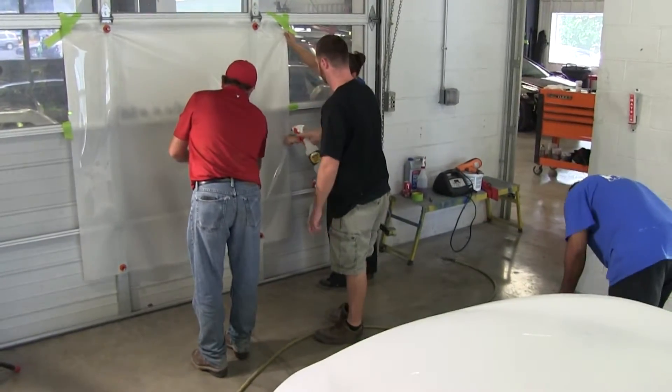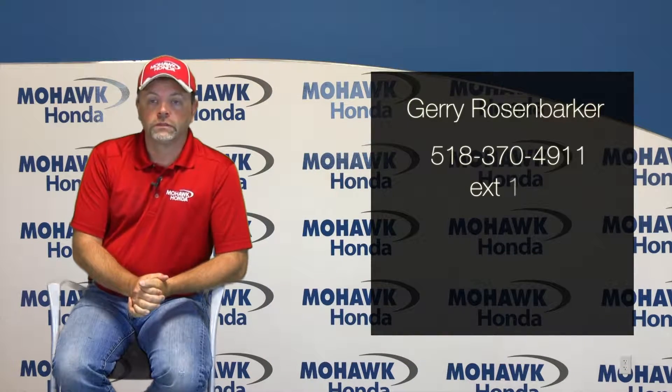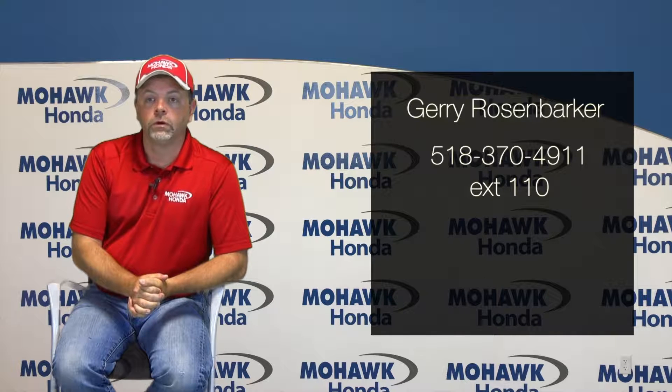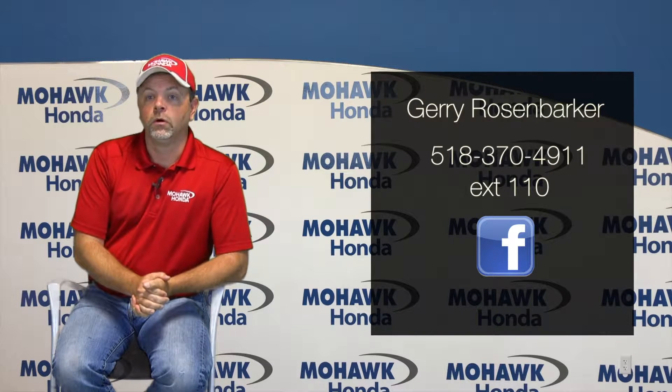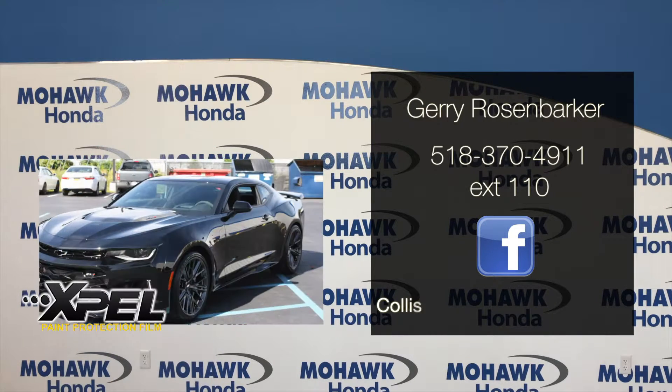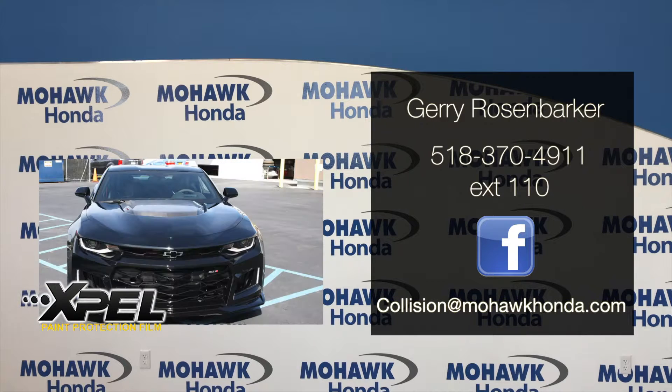If a customer would like more information on XPEL or would like a one-on-one consultation, they can contact me, Jerry, at 518-370-4911, extension 110. They can also message us on Facebook at Mohawk Collision Center, or email us at collision@MohawkHonda.com.